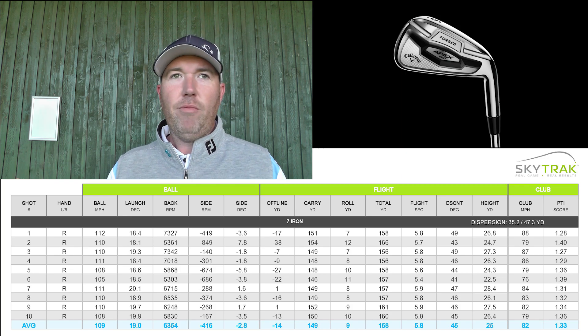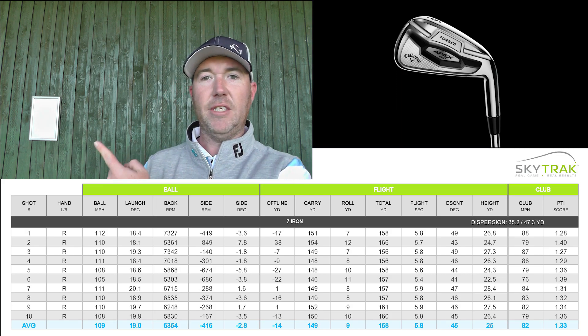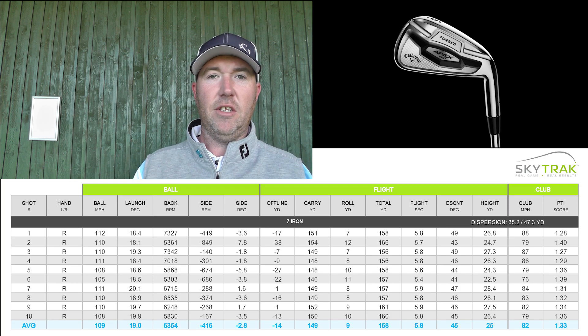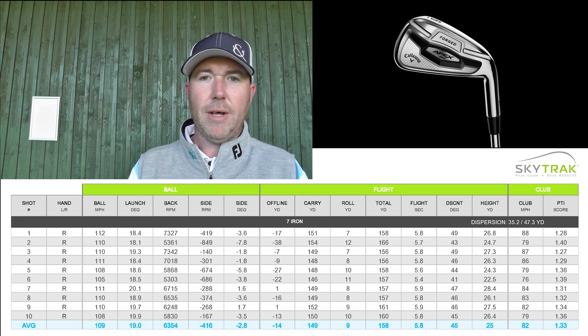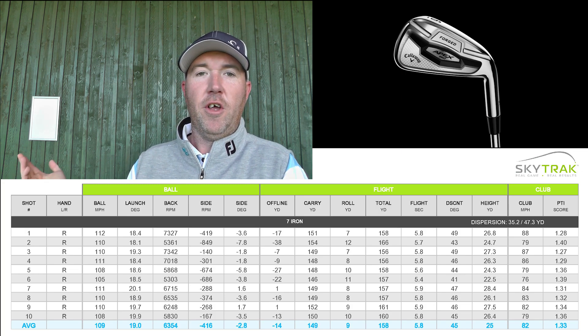Ball speed spin was sitting around 6,354 — great numbers, absolutely fantastic numbers being produced by the club that I have. And you can see them all here; I'm not hiding them. You're seeing all 10 shots — the good ones and some of the bad ones as well. This is why it's a fair test, because I'm showing you the true data.